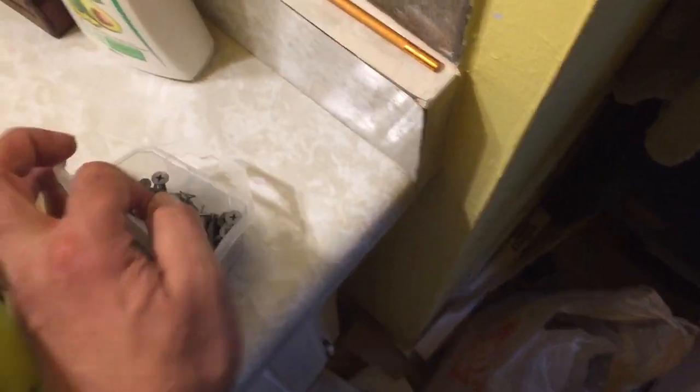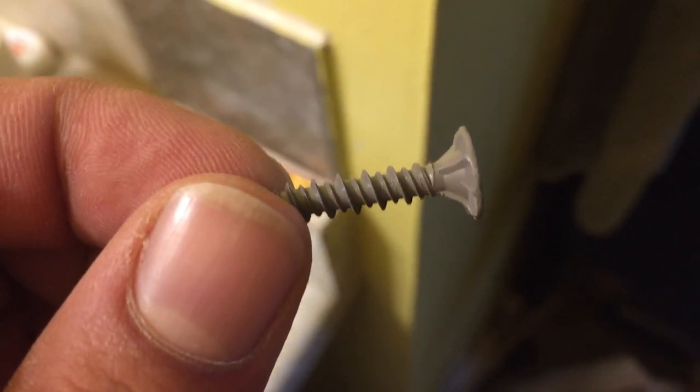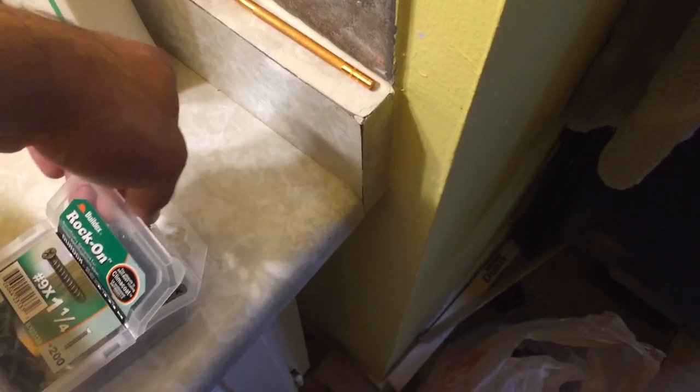The other special thing is if you look at the screws, you can see they have high-low threads — one is high and one is low. So they actually hold the board very well.